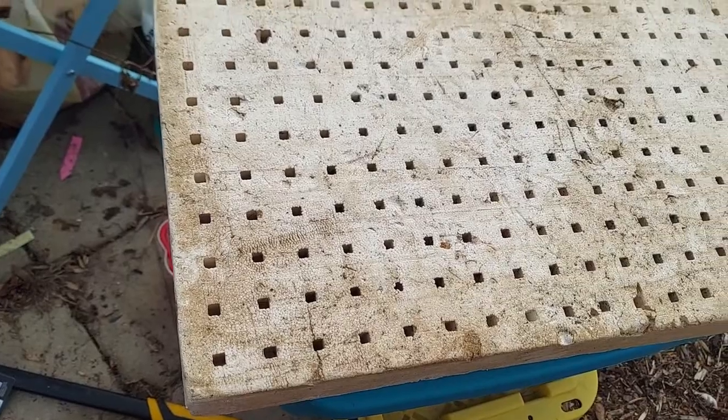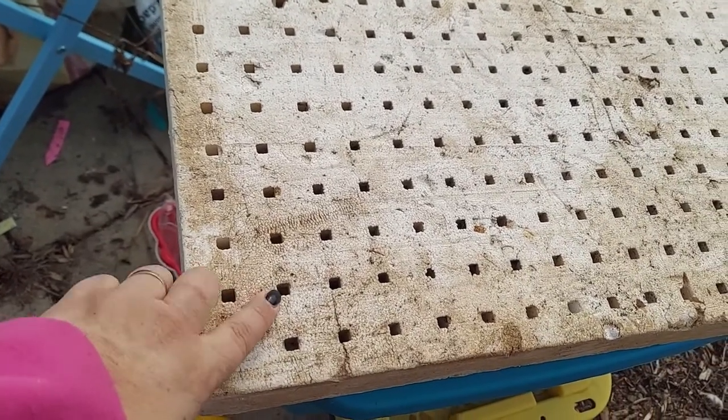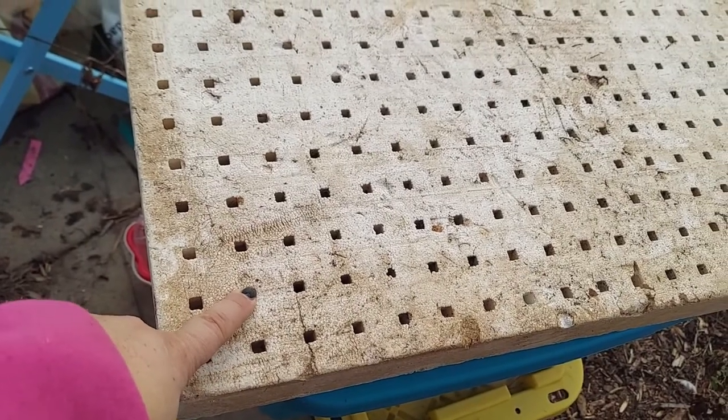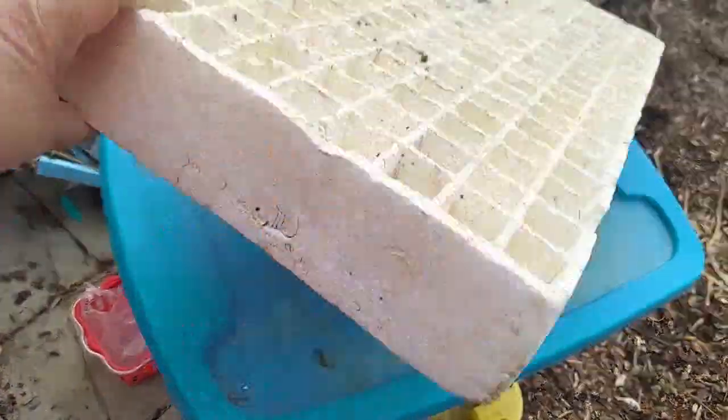Let me show you the bottoms really quick. That's the bottom of the tray — you can see how teeny tiny these holes are. You might lose a little dirt at first, but once it gets wet it's not going to. The roots will come down through this system.